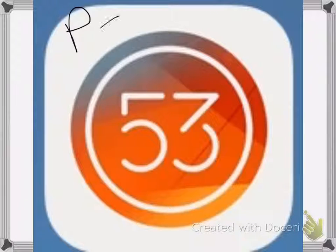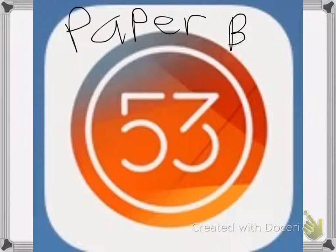PaperBank 53 is an awesome way to unleash your creativity and discuss your creativity and show it to the world.